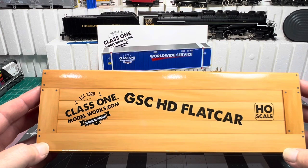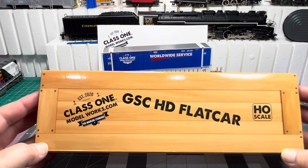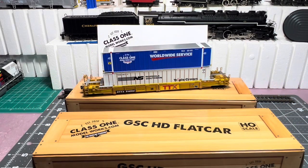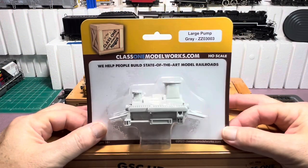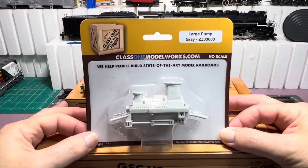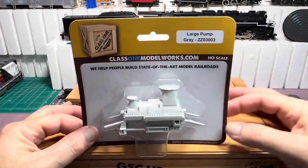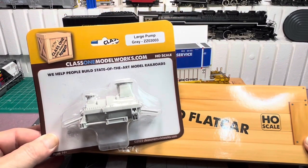The reason I got this road name is that I don't have any LNAL rail cars. This did come in 15 different road names, and I'll have a link to their website in the description so you can go check it out. They also made four loads to go with these flat cars, and I got the large pump. They also made a large bearing — like a big circular thing — an old transformer, and a modern transformer. So these look pretty nice.